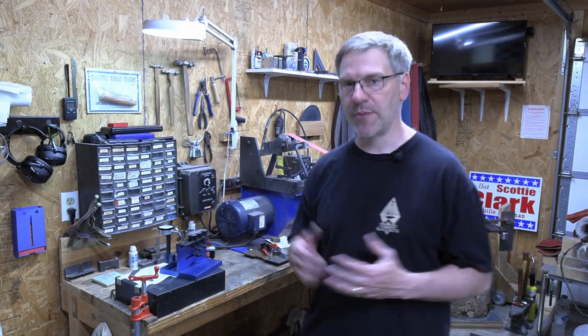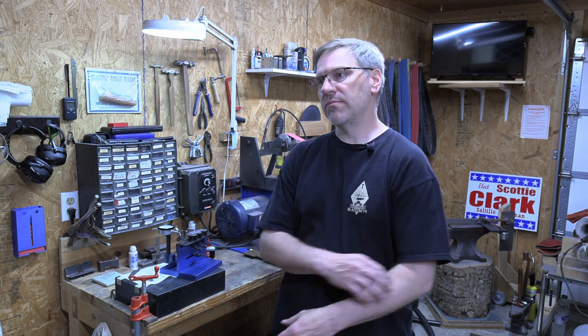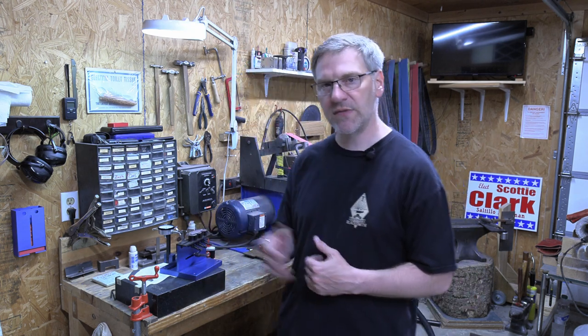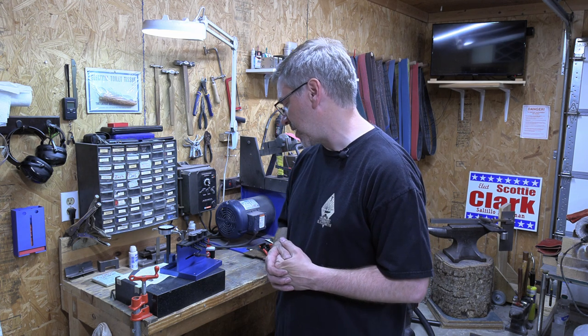That's a somewhat quick overview of how I use the Kennedy fixture to set my rise and fall on springs when building a slip joint. Is this tool necessary to make a high-quality slip joint? Absolutely not. Will this tool make some parts of the process easier? Absolutely — that's why I like it. I got this one after seeing Craig Brewer's when we shot his video, and Tim Robinson had one as well. Hopefully that gives you a good idea of how this works and how you might use it yourself.